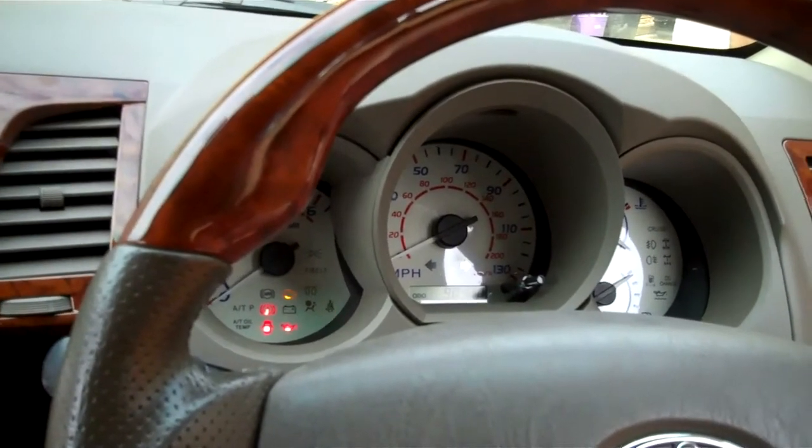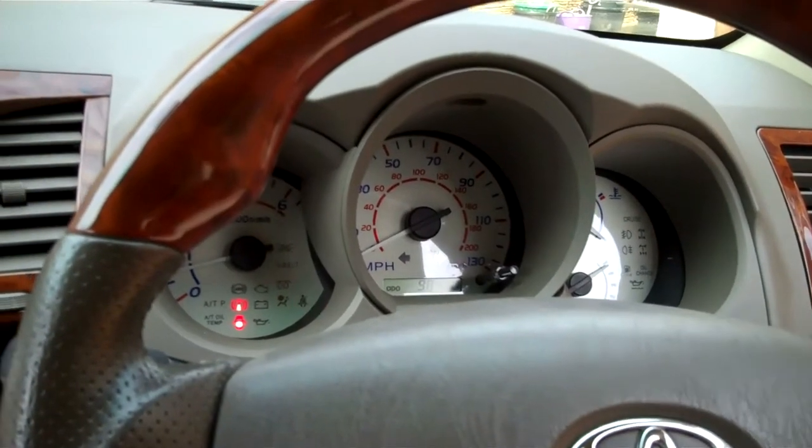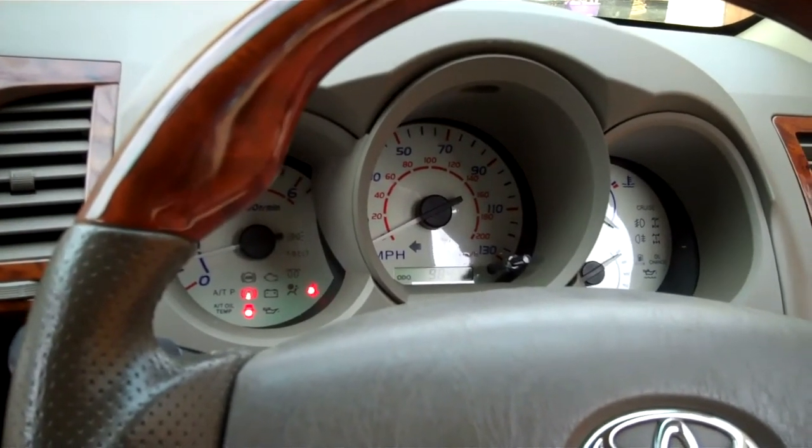Check — there you go, the rev counter works. As I say, check the calibration on your speedo. Now when we turn the lights on we should get a backlit display, so I'll do that.